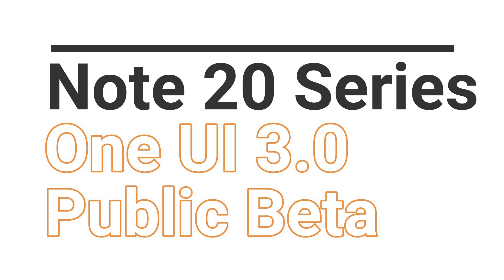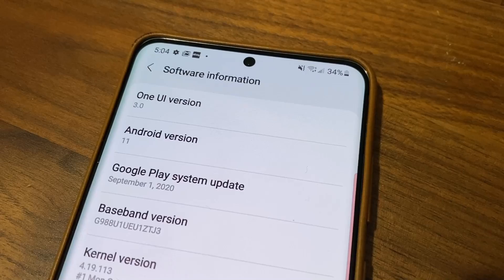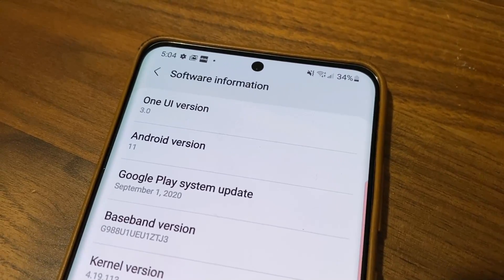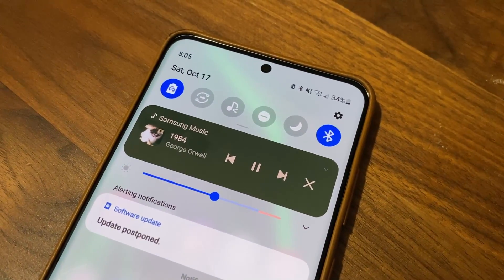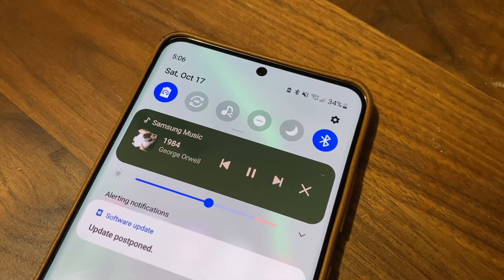Hey guys, Saki here from SakiTicket. Today's video we are going to be talking about the One UI 3.0 public beta for Samsung Galaxy Note 20. Now as you know, the Samsung Galaxy S20, S20 Plus, and the S20 Ultra owners have been lucky — they got the beta first, and those who signed up are enjoying the new One UI 3.0 features. But the biggest question I'm getting is when is the Samsung Galaxy Note 20 Ultra or the Note 20 going to get the One UI 3.0 beta — and in today's video we have some great news.